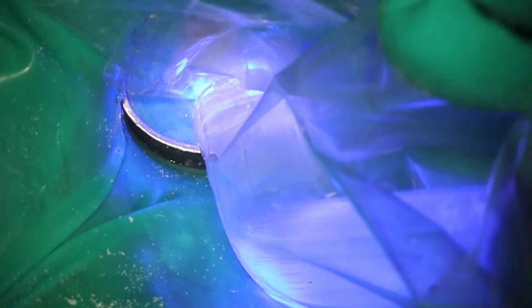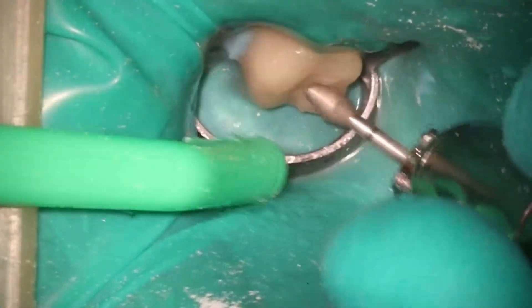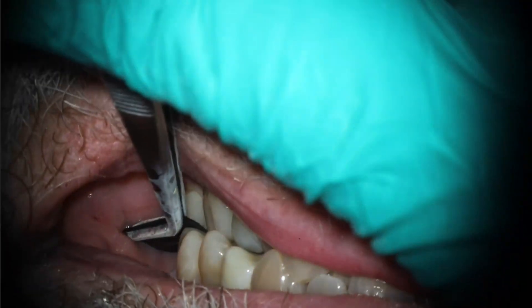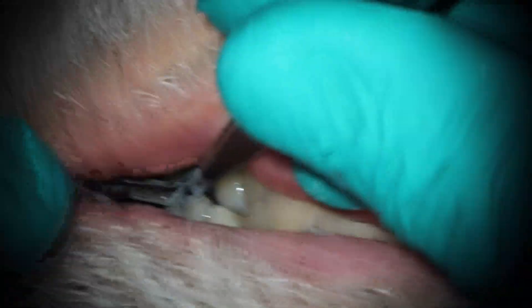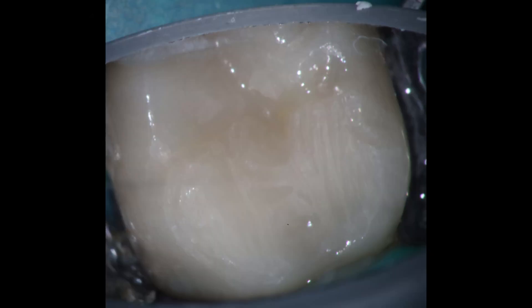I thought this was cool because it shows one of the benefits of the GentleWave. One of the reasons I decided to go ahead and purchase the machine was because I did a quick informal study, looking back at all the cases I did in October, and realized it would have a benefit in about 40% of the cases, allowing me to finish in a single visit versus two, and I would have probably used it in about 67%. Check out that cool anatomy — that little lateral coming through there — and you can barely even tell we did anything on the final x-ray.